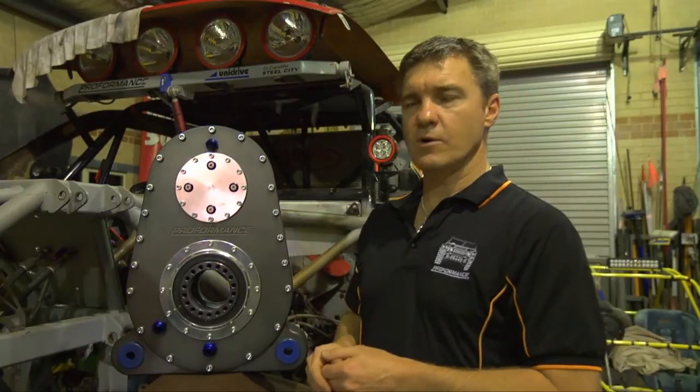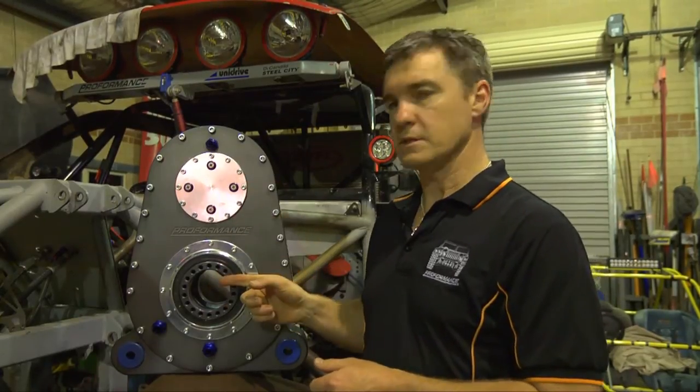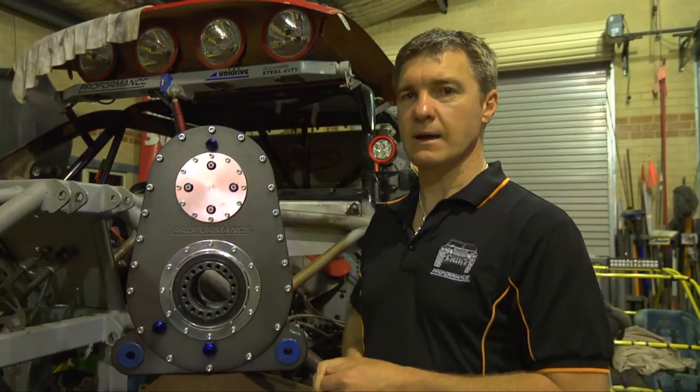Our quick-change gearbox actually reverses the direction of drive coming out of the gearbox to the tail shaft, preventing the need to run your differentials upside down.